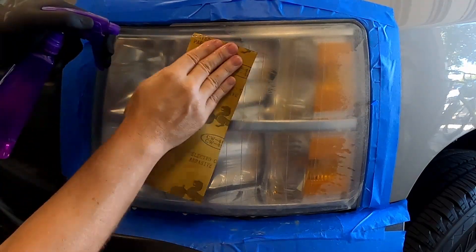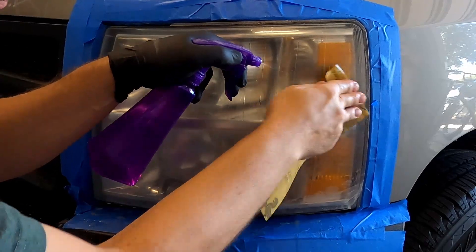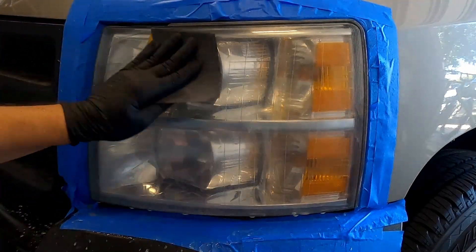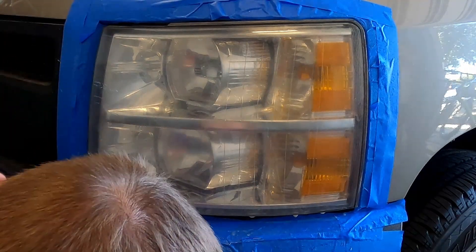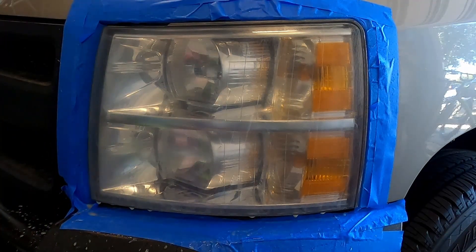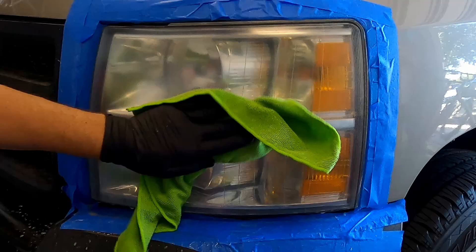Don't forget the edges on this step — make sure you get all your edges. After your two minutes are up, go ahead and spray it really well and then dry it off.